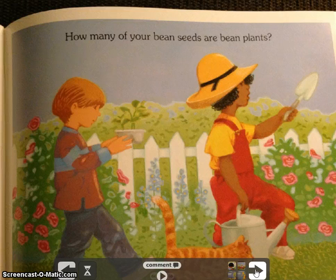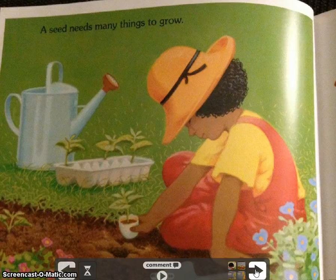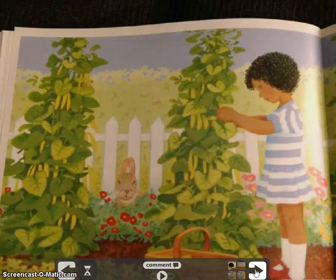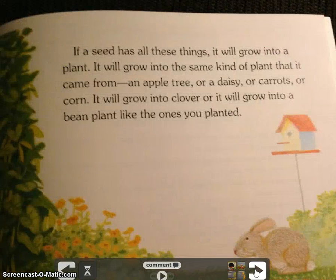How many of your bean seeds are bean plants? A seed needs many things to grow. It needs soil and water and sun. If a seed has all these things, it will grow into a plant — it will grow into the same kind of plant that it came from. An apple tree or a daisy or carrots or corn, clover, or a bean plant like the ones you've planted.